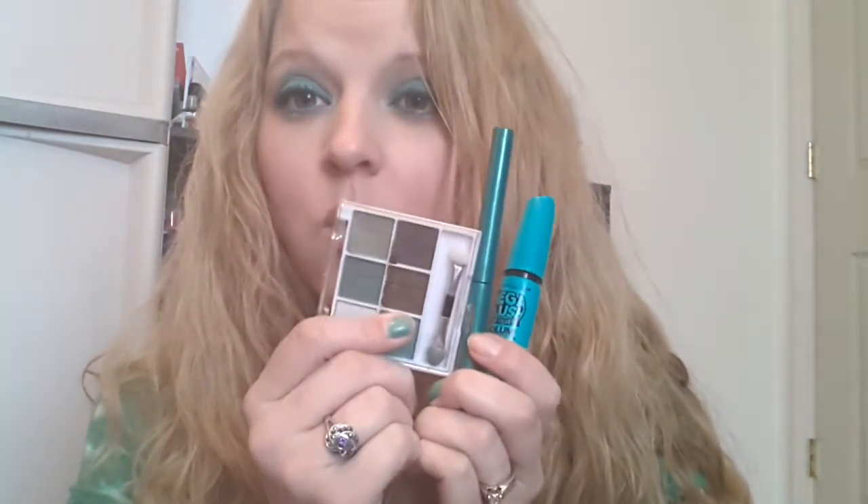Anyways guys, I will let y'all go, but I do recommend all three of these — you can find them at the Dollar Tree if they still have them. I'm not sure if they do, but this is a complete score. I was so excited when I paired all these together, because it worked out perfect and I do like this color. I'll talk to y'all later, and I will be on here shortly with the Dollar Tree haul, so bye.